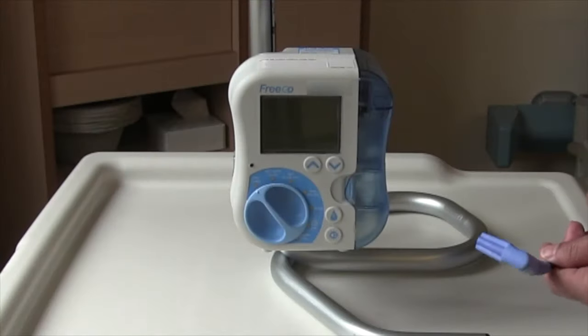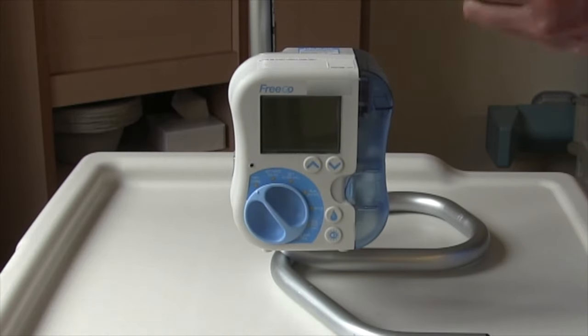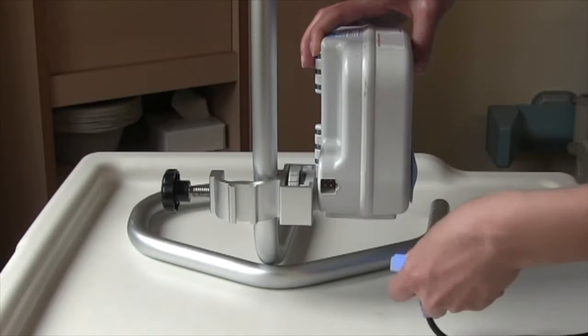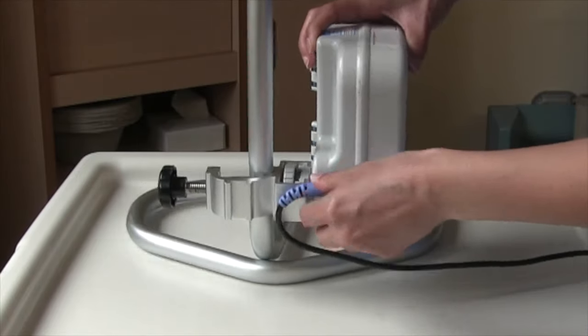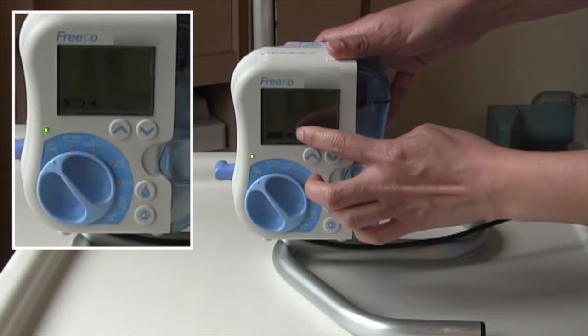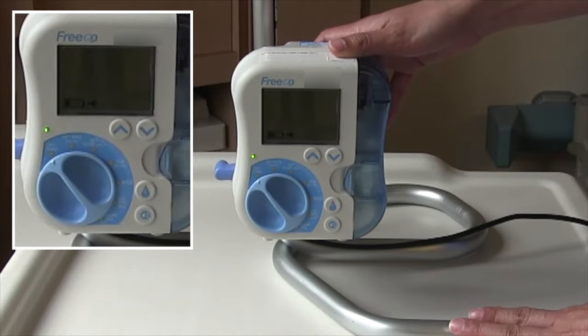To charge your pump, place the end of the battery cord into the side of the pump and plug this into your main outlet. Once your pump is plugged in, you will see a battery symbol on the left bottom screen, indicating the pump is charging. Once the pump is charged for six hours, you will have approximately 24 hours of battery life.